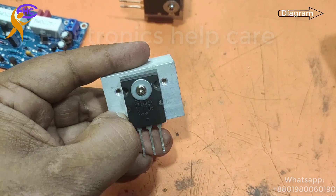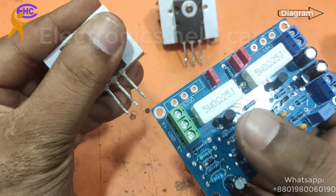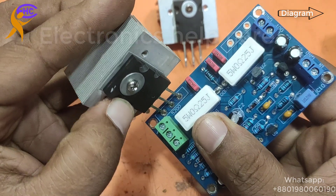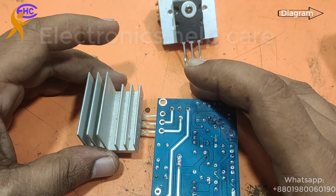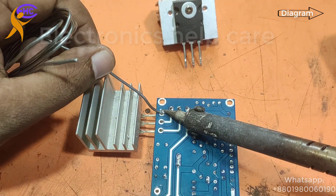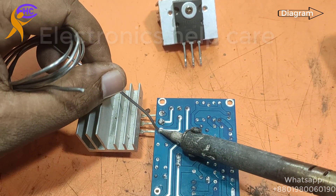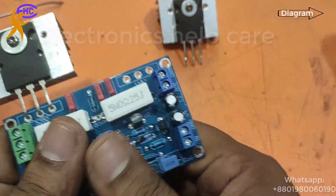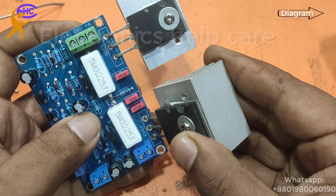This main transistor can take 250 volts, but in the circuit the driver transistor cannot take a higher voltage. This is TTC5200 — the positive transistor. Now I am going to solder this transistor onto the circuit. Okay, the positive transistor is now soldered, and now this is the negative transistor TTA1943.